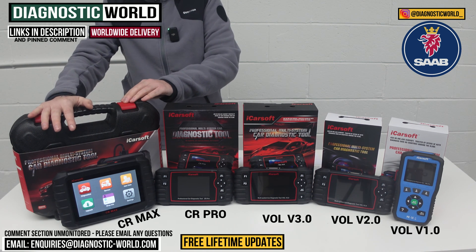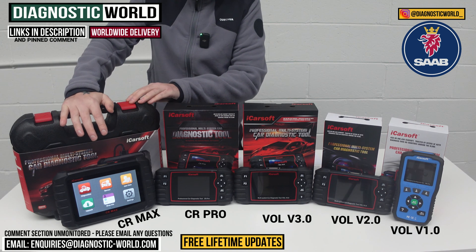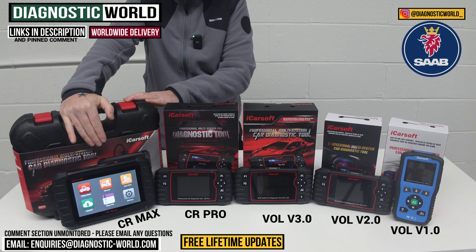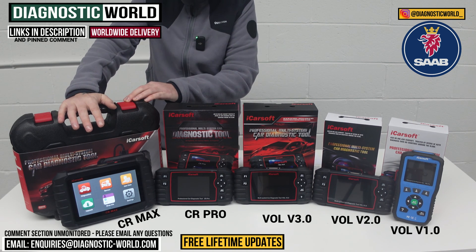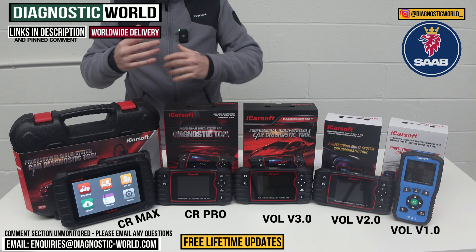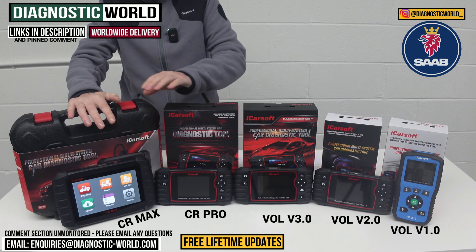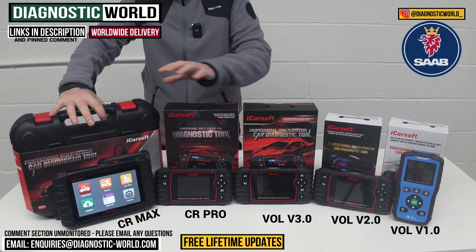And then we move on to the iCarSoft Seat Max. This is without doubt the best tool on the table. It does everything that all the other tools will do, all in one unit. It has the service functionality of the version 3.0, so it offers the highest amount of service functions, the highest amount of vehicle coverage, and the highest amount of system coverage. It's a tablet-based tool with an inbuilt battery, it's a touchscreen, it's fast, it's intuitive. Whether you're an enthusiast with a few vehicles, a family with multiple cars, or a small workshop wanting the best value-for-money tool, this is definitely it. The amount of diagnostics you get for the price absolutely eclipses the other tools.